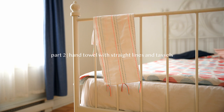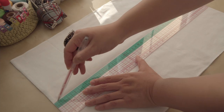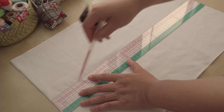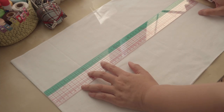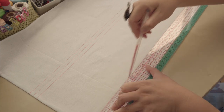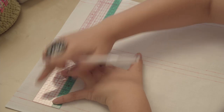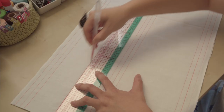Part 2: Hand Towel with Straight Lines and Tassels. To draw the pattern, start by folding the short sides in half. Mark the line, and mark two lines 1cm above and 1cm below it. Then mark one line 1cm from the edge, and two more lines every 1cm above. Same on the other side. Find the middle point and draw three lines there too.